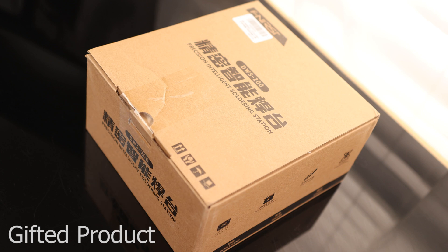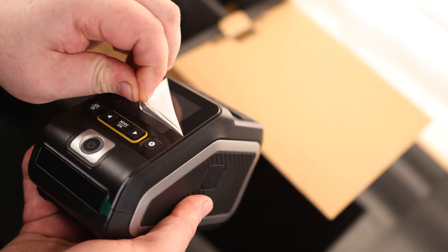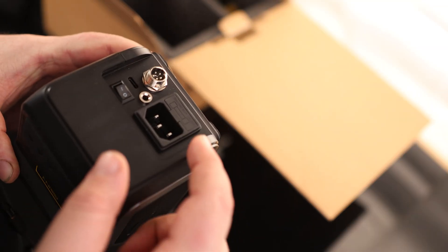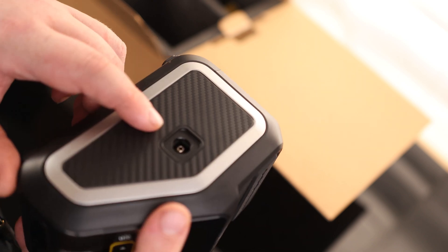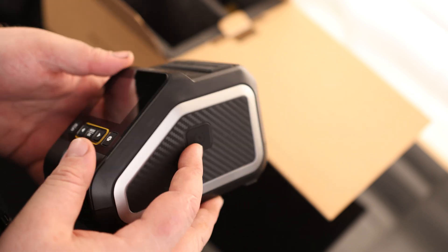Today I'm taking a look at the Fernersi Precision Intelligence Soldering Station. On the back we have a standard power outlet, and it looks like it is fused. We've got a very tiny power switch on the back, a five-pin connector for the soldering iron, and what might be a grounding pin on the side with a secondary option for that pin.